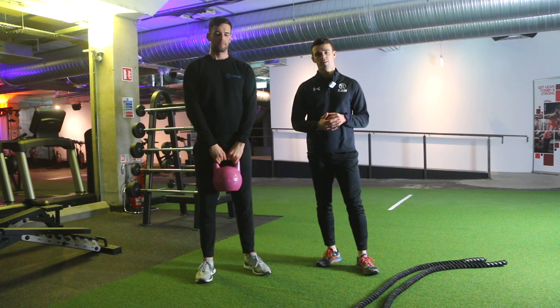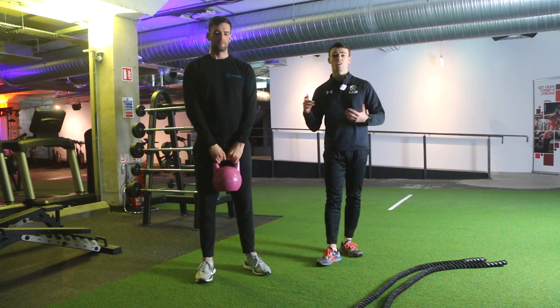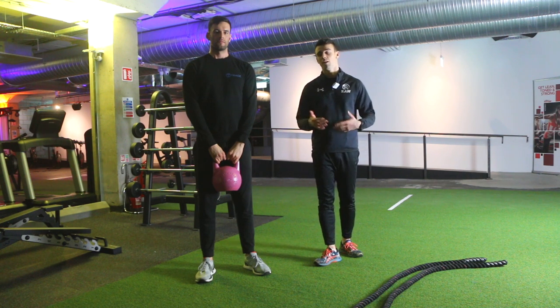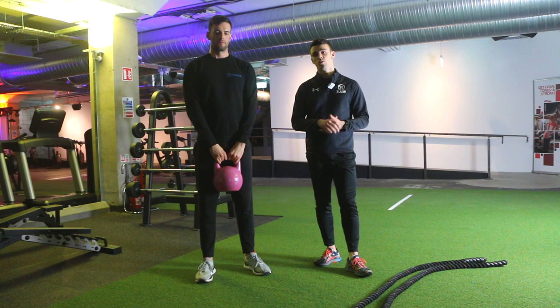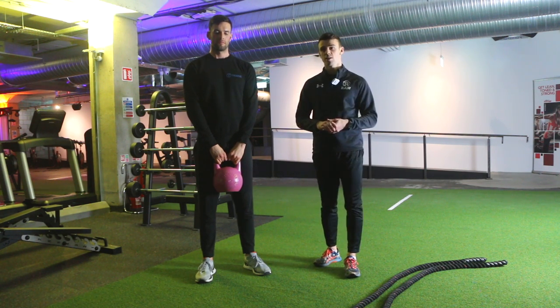We're going to do a kettlebell goblet squat here. You could also do the exact same thing with a dumbbell — it doesn't really make a difference. It depends on the load you have available and what's easiest for you to hold.